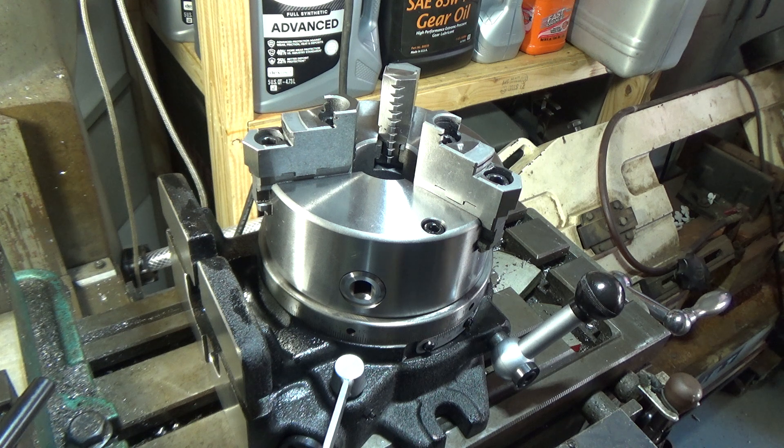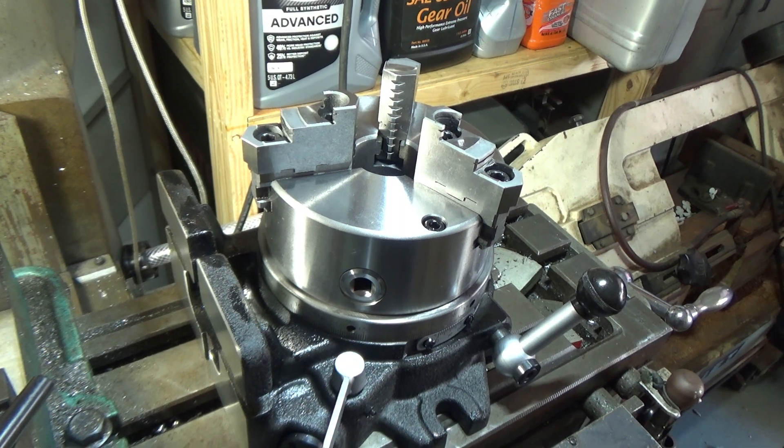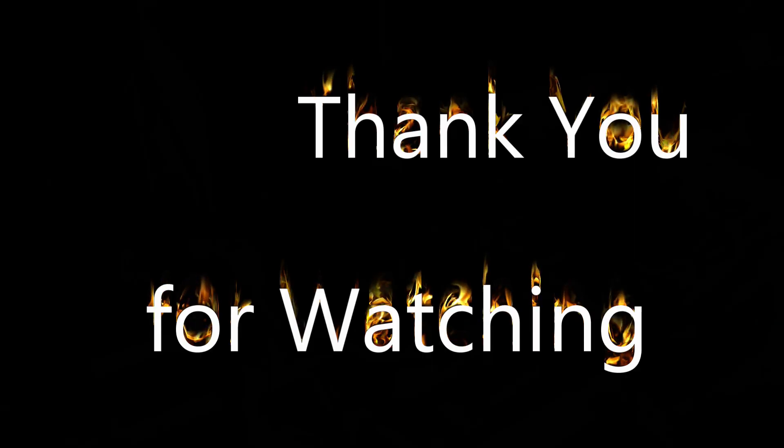Anyway, if you're in the market for an indexer, take a look at this one. We'll see you next time.